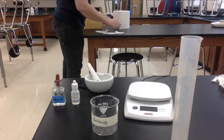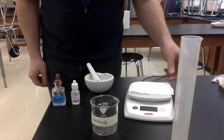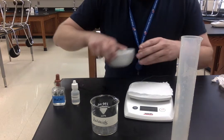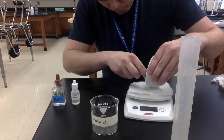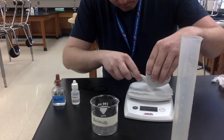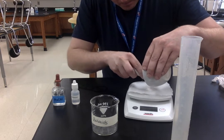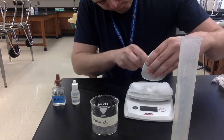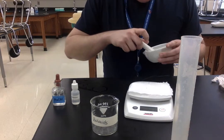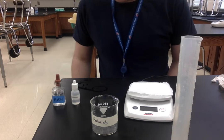Let's cut the paper down — don't need that much. Let's zero the scale, then add our powder. You can see that we were at about 1.7 grams, so go ahead and write that down.